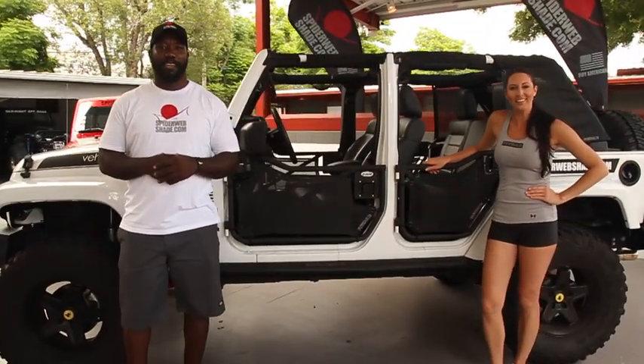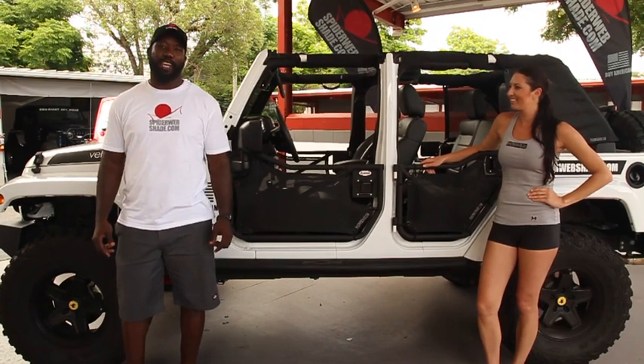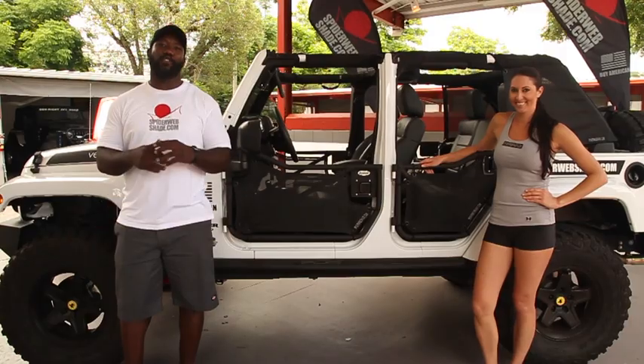Hey everybody, I'm Harvey. And I'm Amanda. Here with Spiderweb Shade. We want to take a moment this summer to show you the proper installation of our number one seller, the SW1 JK four-door trail match.